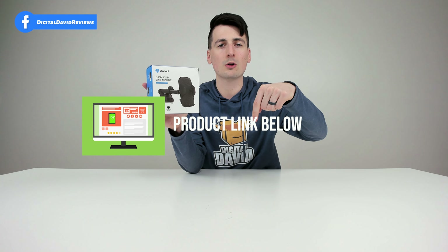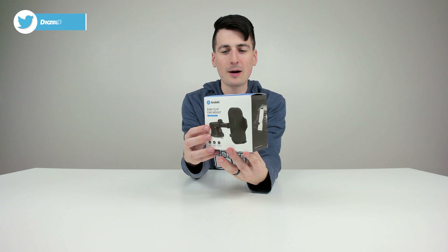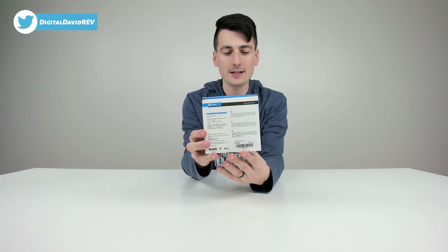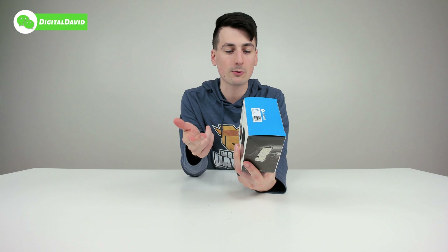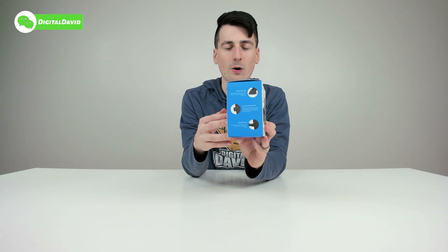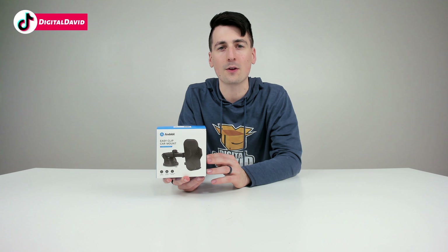If you're interested in this item, the link will be in my video description below. You can see how it comes packaged in a very nice and simple retail box. We can learn more about the strong suction, quick release button, and free rotation right on the product packaging. Now let's open it up and look at the package contents.